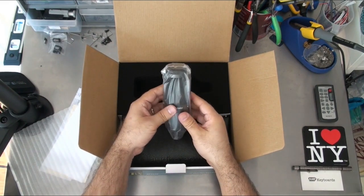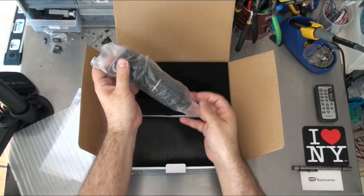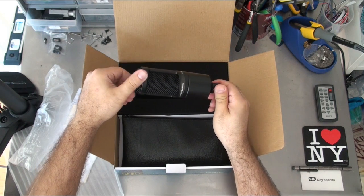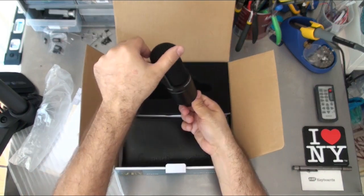There's the microphone itself. I can actually see the microphone inside of there. It looks like this is the front — that's the side that should face me.